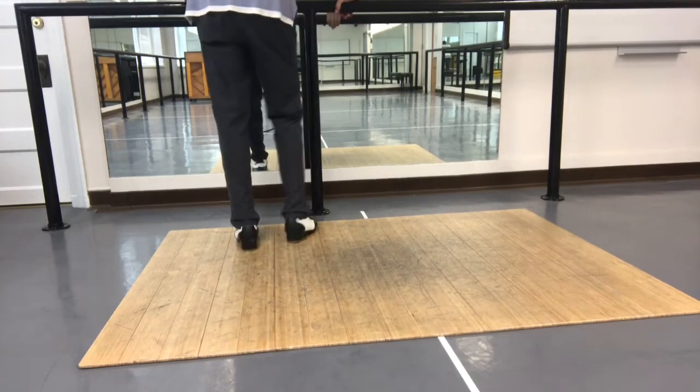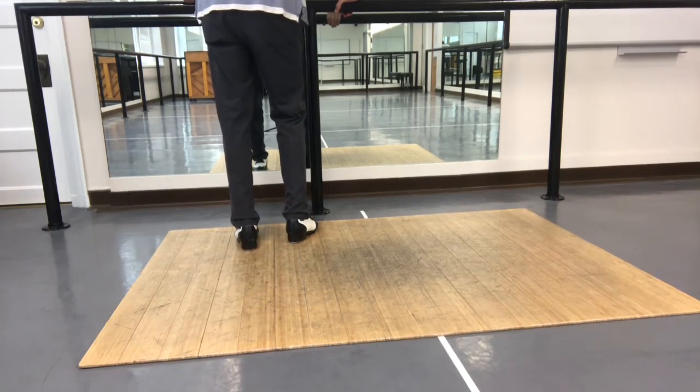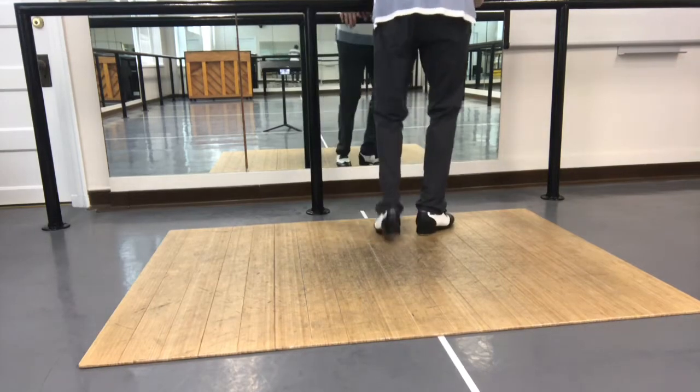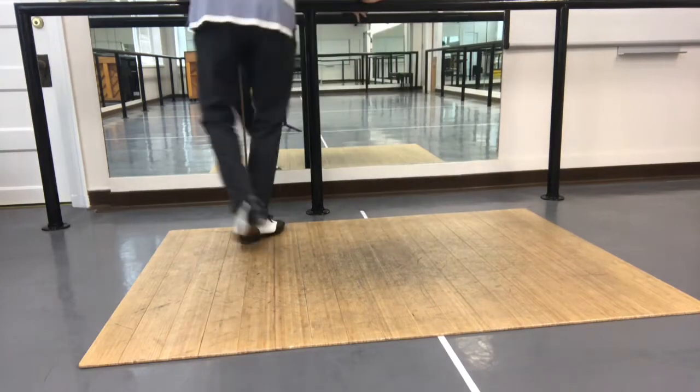So it's the second section — I think it's the last section: 5, 6, 7, 8 — 1, 2, 3, 4 — 7, 8, 1, 2, 3, 4 — 5, 6, 7, 8, 1, 4, 5, 6, 7, 8, 1, 2, 3, 4, 5, 6.